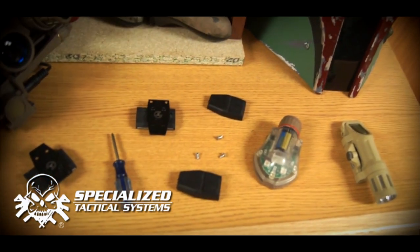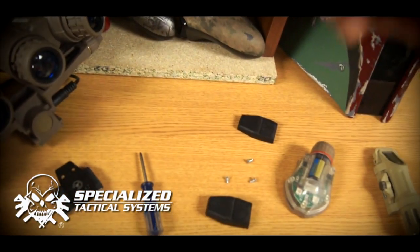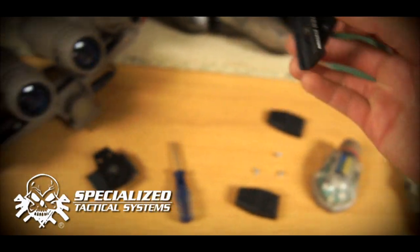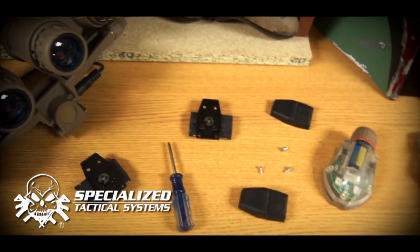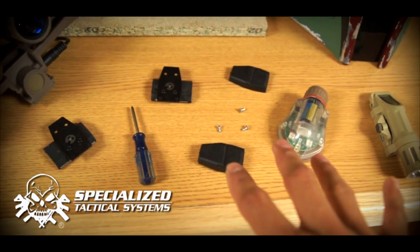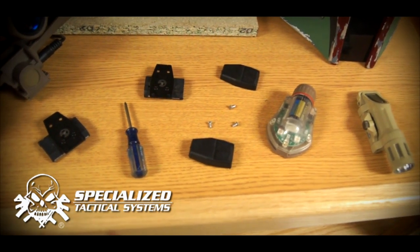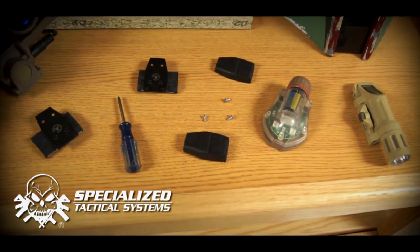Overall, I really like it a lot. The Specialized Tactical Systems — or STS Tactical — is definitely a really cool lighting system. Make sure you guys check it out. A lot of different options, a lot of different uses, and like I said, it's super small and super adaptable. It's a little light that does a lot of different things, so make sure you guys check it out. Thank you guys for watching.